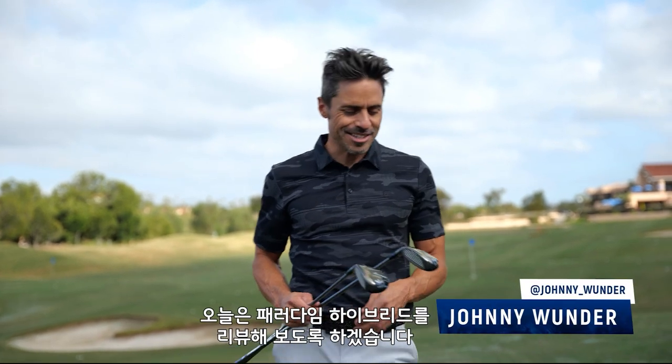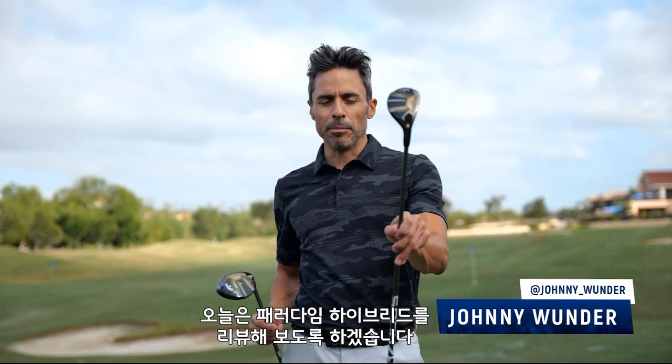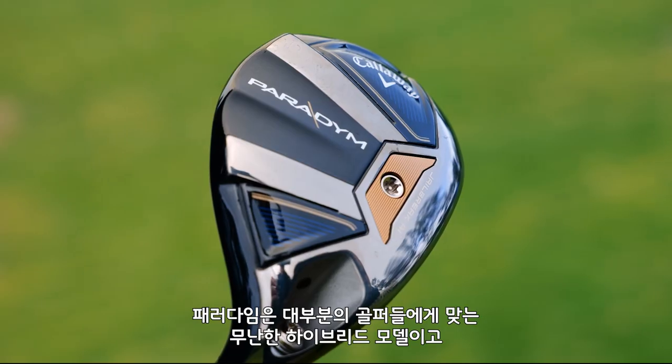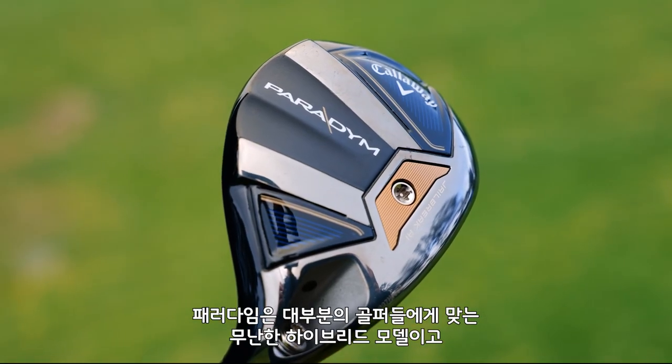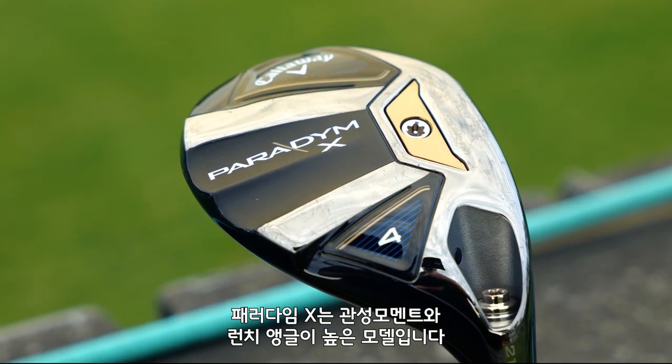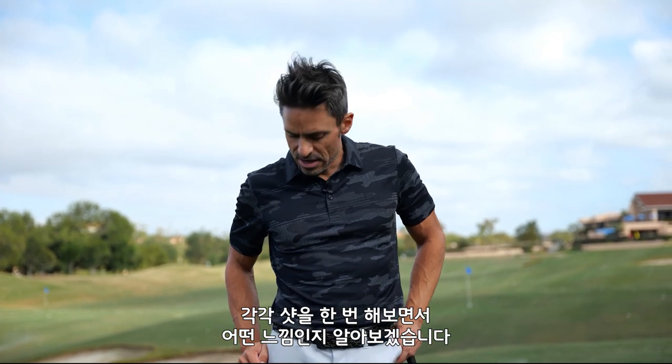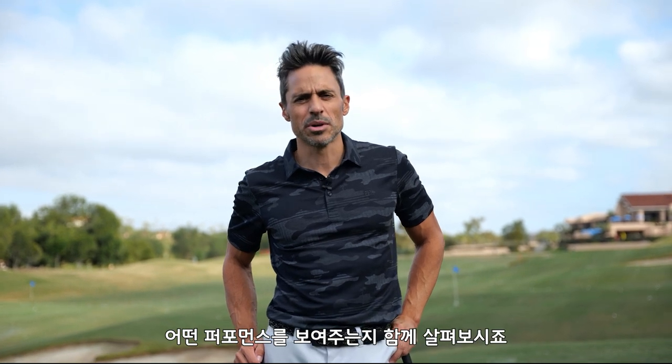Welcome to World of Wonder. Today is test one for Paradigm hybrids. We have Paradigm and we have Paradigm X — your middle-of-the-road hybrid that's going to fit the highest swath of golfers, and then our high MOI, high-launching machine in the Paradigm X. We're going to get some shots, we're going to have some fun. Let's see what Paradigm hybrids can do.